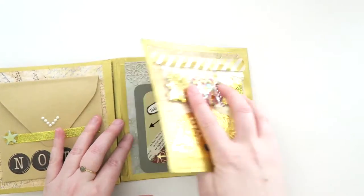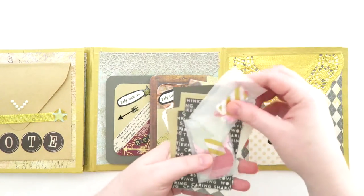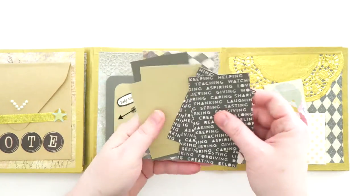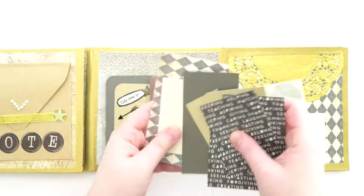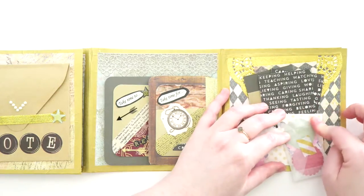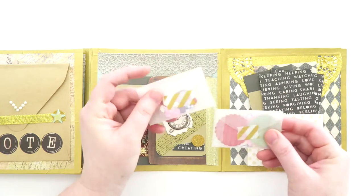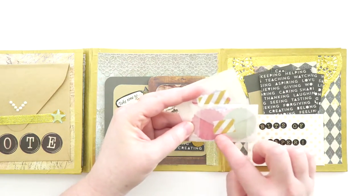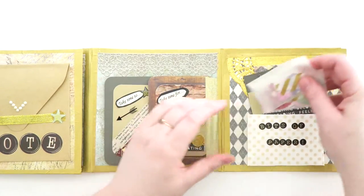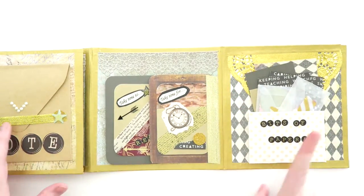When you flip it open the other way, it says 'bits of paper' because she knows I love bits of paper. There are some thick cardstock paper scraps I can put in my scrap bin and make something cool. There are also two little glassine envelopes — one has round label shapes in it and the other has hearts and stars. That's super adorable. If she made those envelopes, where did she get them? Because they're super cute.